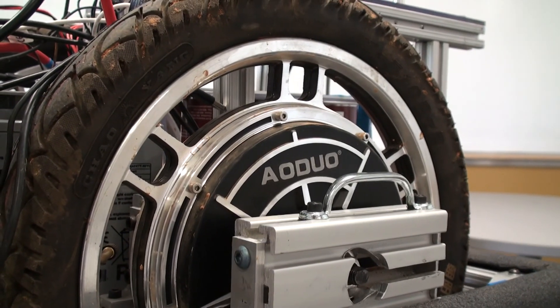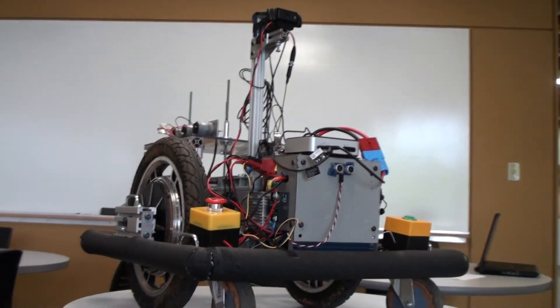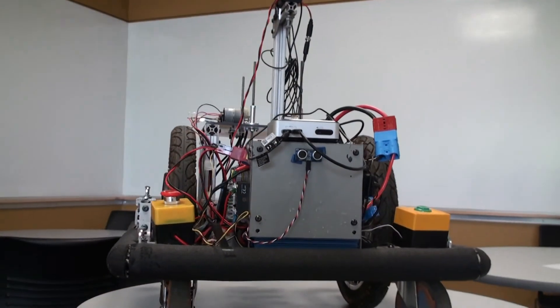The wheels are two in-hub motors that propel the robot, and there are two casters in the front of the robot to stabilize it.